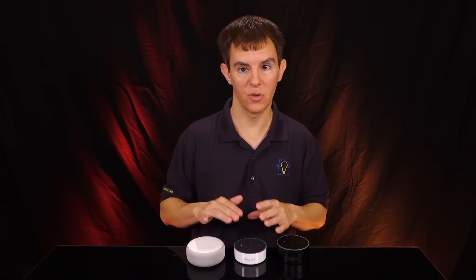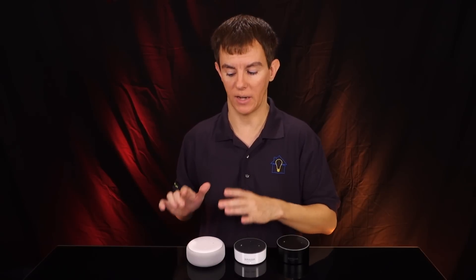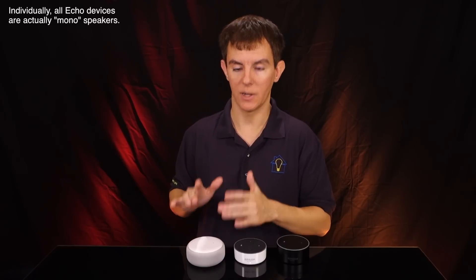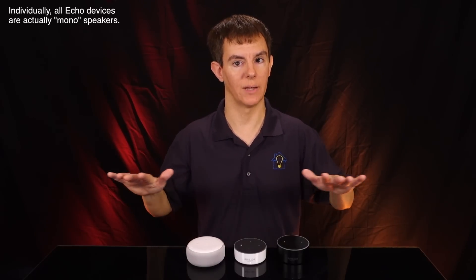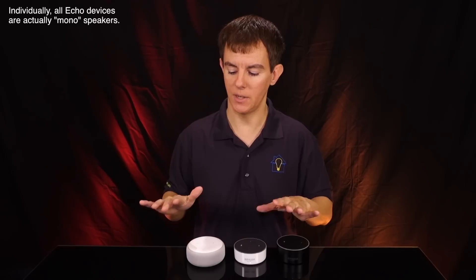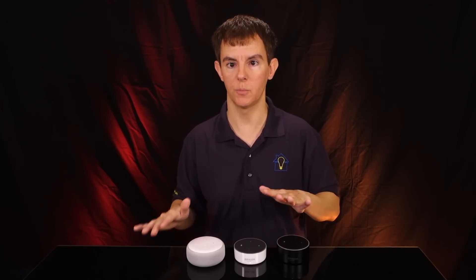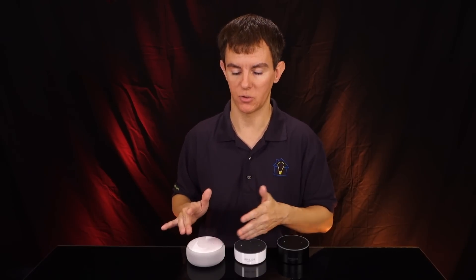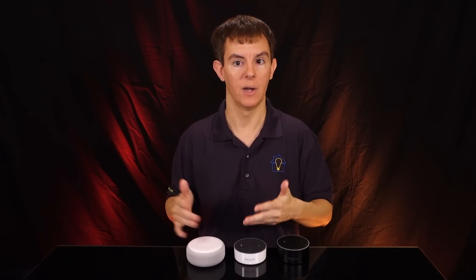They've introduced stereo pairing for Echo devices, and now with the third gen Echo Dot you can get two of these — not yet at a discount or in a multi-pack — but you can have actual left-right stereo separation. With two of these I'd say you'd get reasonable sound for a smaller room; a bedroom would be a great choice, or even a smaller living room space.